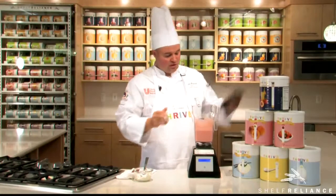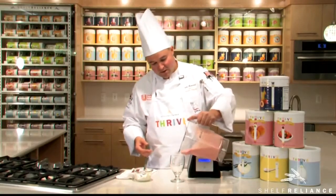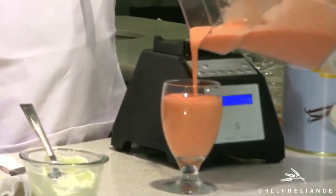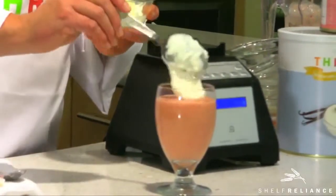Blend your smoothie until it's nice and smooth. Grab your favorite glass — I'm sure the kids will be running around at this time, ready to get their share. Look how nice and smooth that is. Oh, that seems awesome. You can top it with whipped cream or just leave it as is.